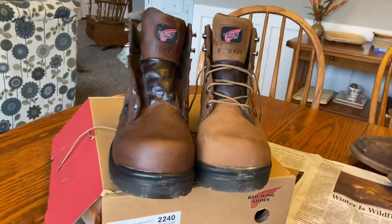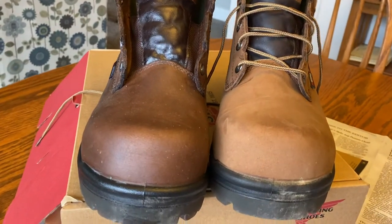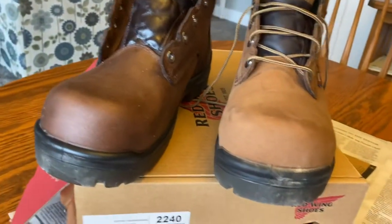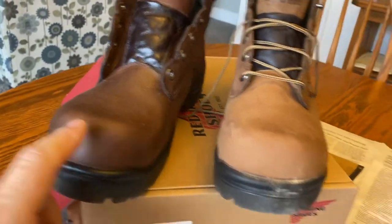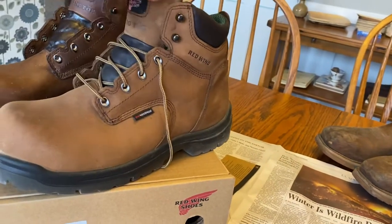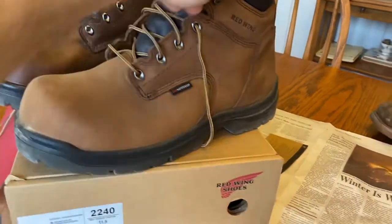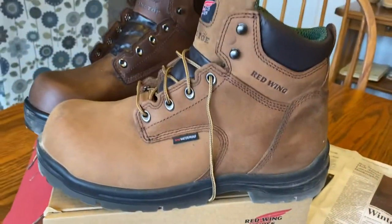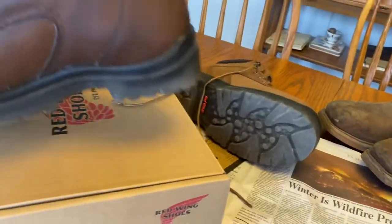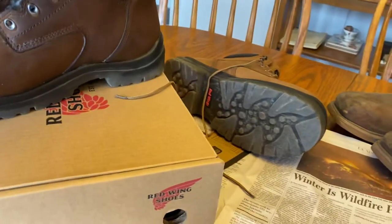These are my new Red Wing shoes — the King Toe hiking boots, workshop boots. I put mink oil on this one, and they're basically brand new. I put two miles on them: one walk through the house and a two-mile walk with the dog. This is the original look, and now this is the look with the mink oil on it. I really like it.